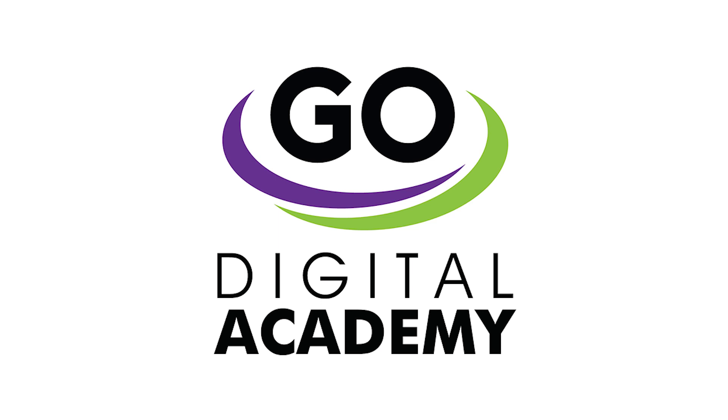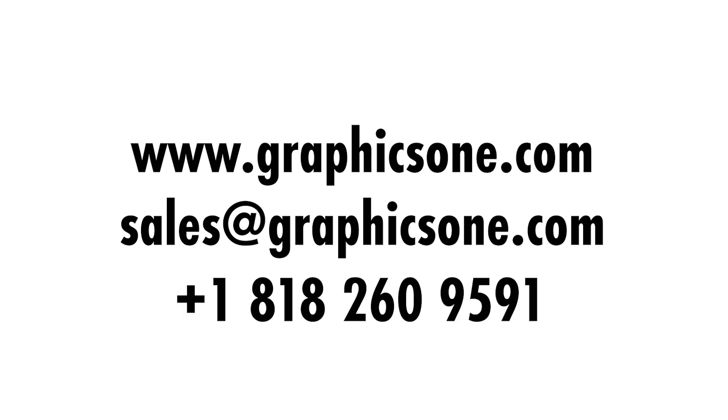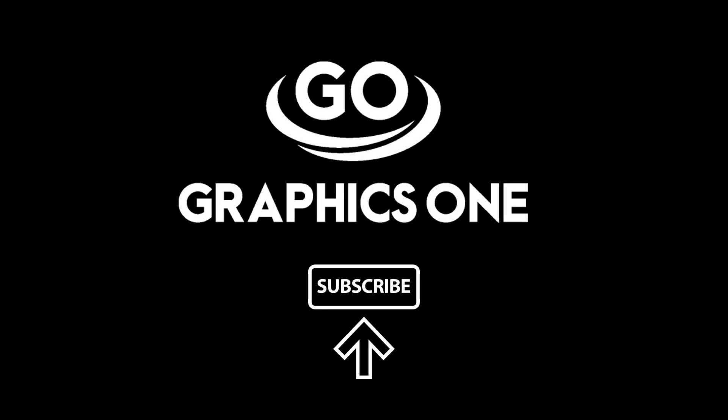Thank you for staying with us. Please stay tuned for more GraphicsOne Digital Academy videos. For additional information, please visit us at www.graphicsone.com, send us an email to sales@graphicsone.com, or call us at 1-818-260-9591. Don't forget to subscribe to our channel for more GraphicsOne videos.